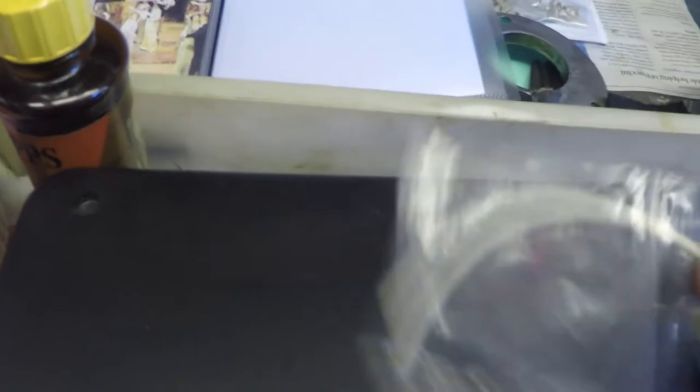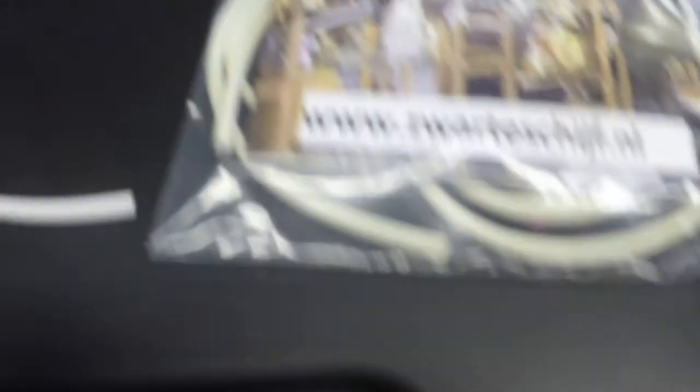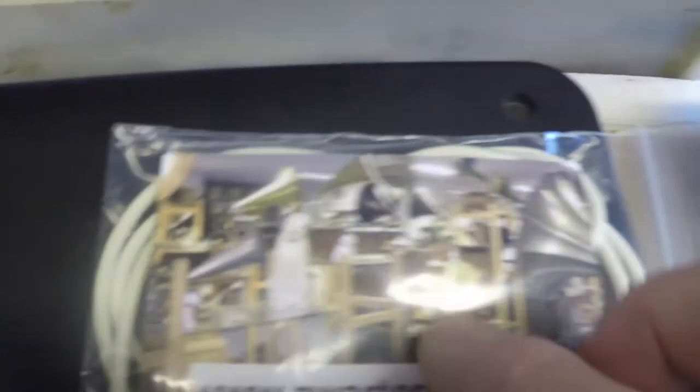The gasket itself is actually one continuous piece of tubing — it's a white tubing. I'm not sure if it comes in different colors. As you can see it's hollow. I bought this particular piece — I think it's a meter — from a company in the Netherlands. As you can see they specialize in gramophone memorabilia and all the rest of it. I found them on eBay — that's where I got it from. There are probably others in the UK.